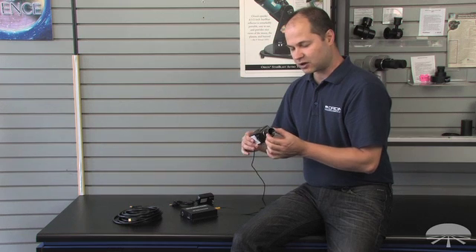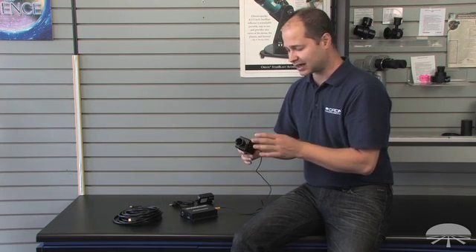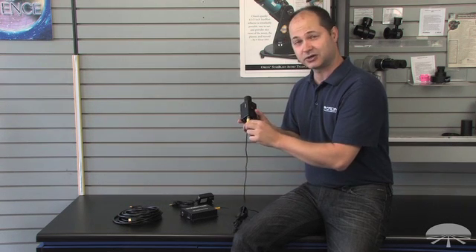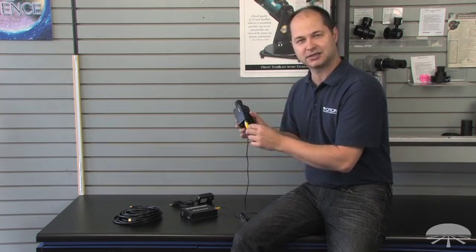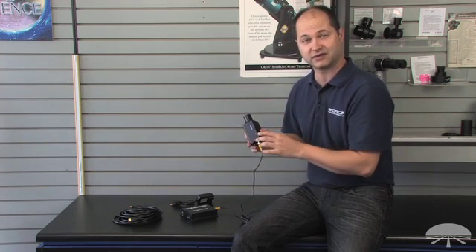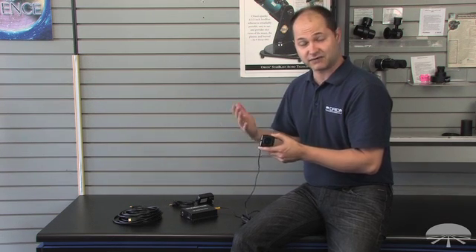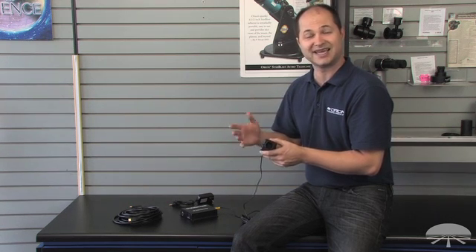It features an inch and a quarter nozzle that slips into any focuser. It's 1080p, so it outputs the 1080 signal through this one wire. It also outputs the power and camera control through this one wire, which again makes it a very simple setup. Frame rate goes from 60 frames a second — very fast — down to one individual exposure that can be 10 seconds long.